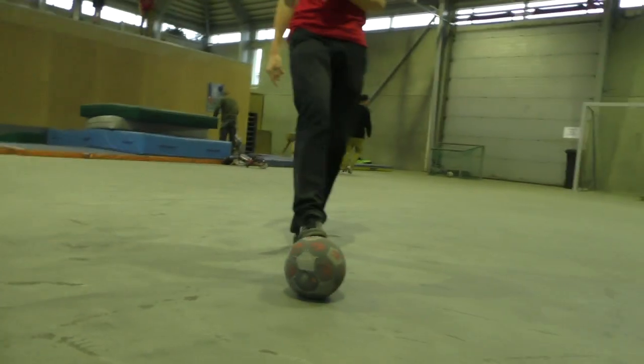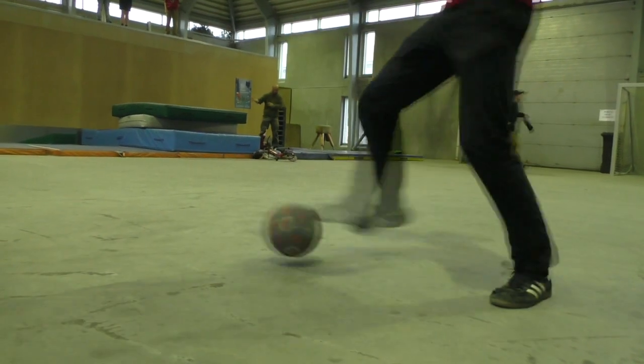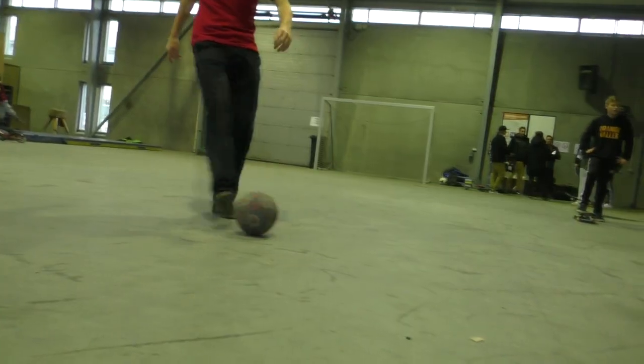Step 3: As you turn, you jump and let the ball hit your heel. You make a step over with the other foot. Put all this together and you get the U-turn.